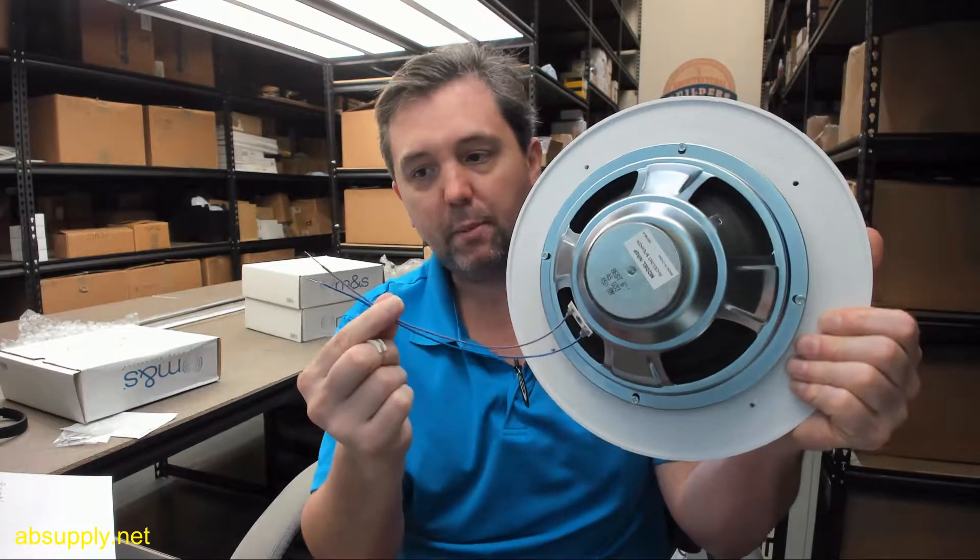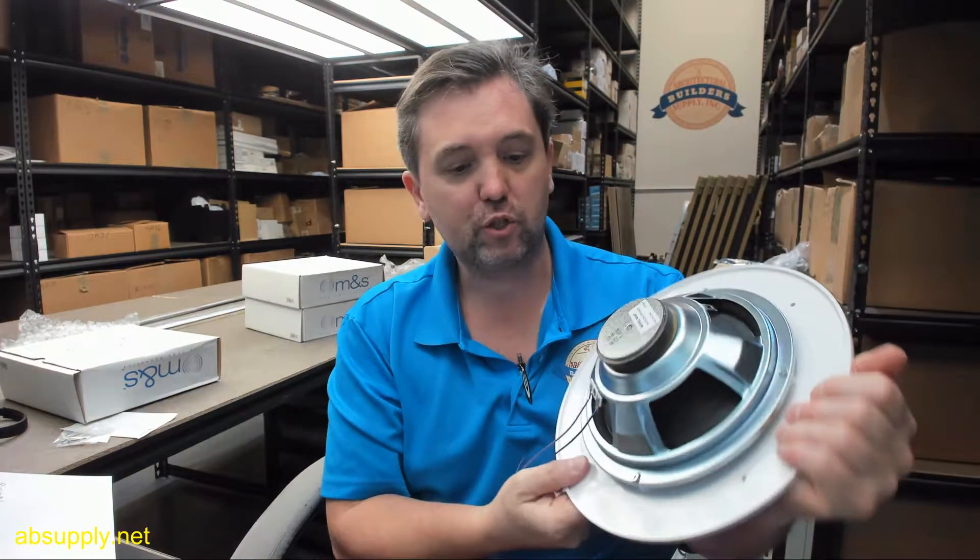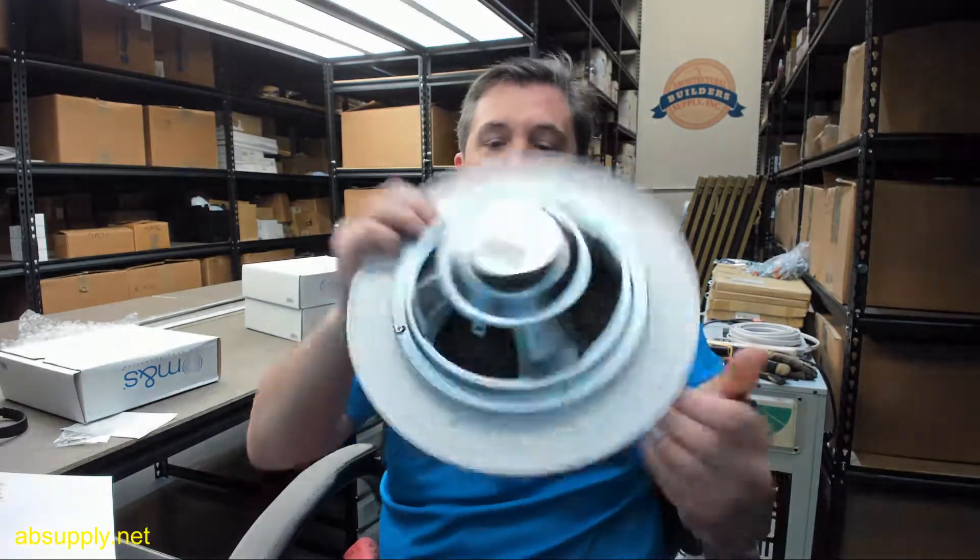The link below to the installation manual is really an installation manual for the overall system, so looking at the speaker itself is probably not going to require too much review of the installation instructions themselves, but it will give you an overview of the system, so the document is handy to have there. 45 ohm resistance, of course appropriate for intercom use.